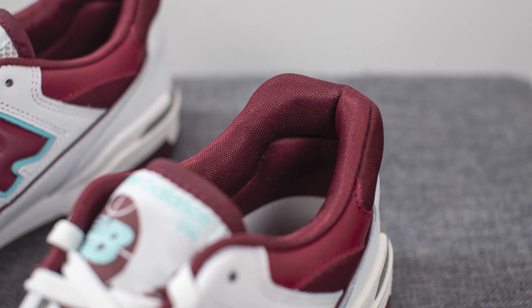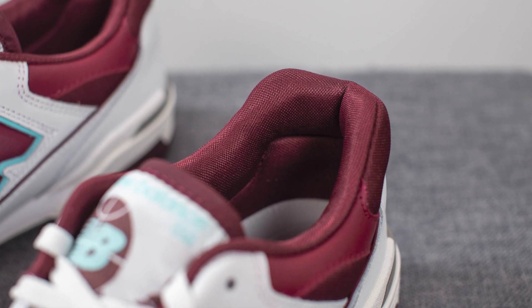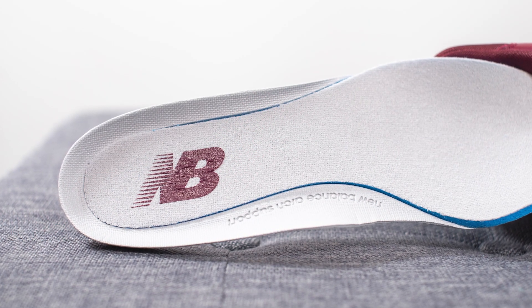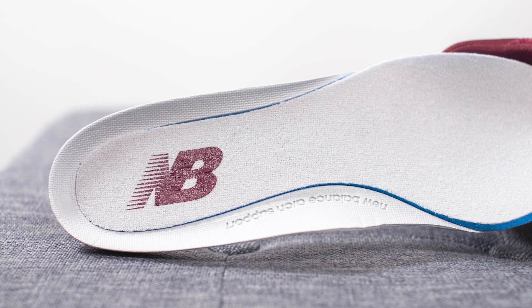The interior of the shoe is lined in this burgundy colored nylon. Moving on to the insoles, these come with OrthoLite branded insoles featuring this double stacked foam. On top we have your traditional foam insole with the New Balance logo stamped on the heel in burgundy.